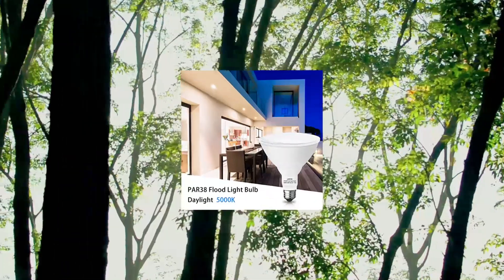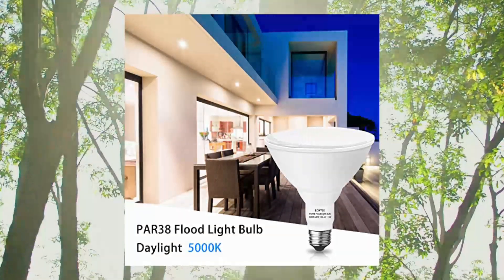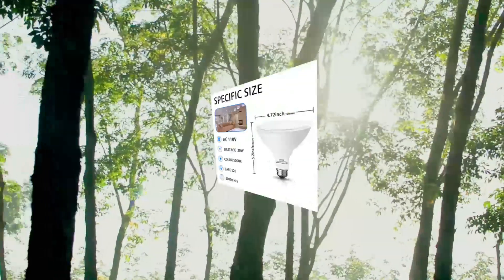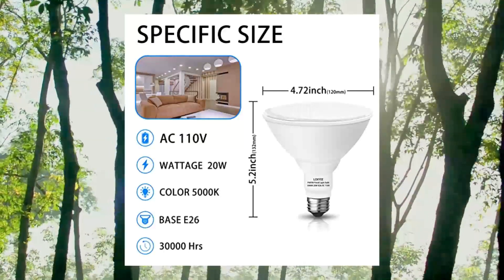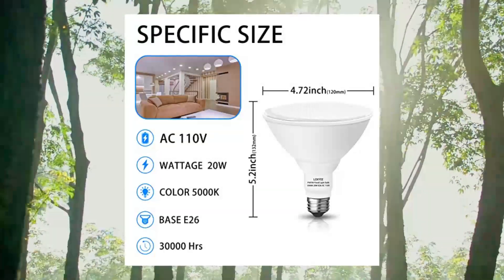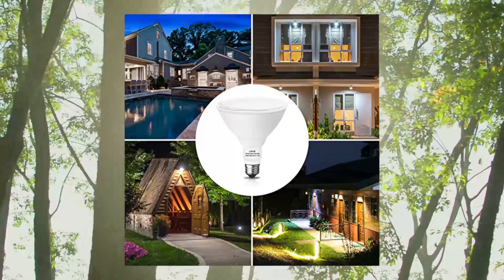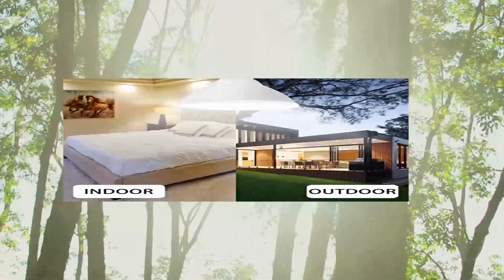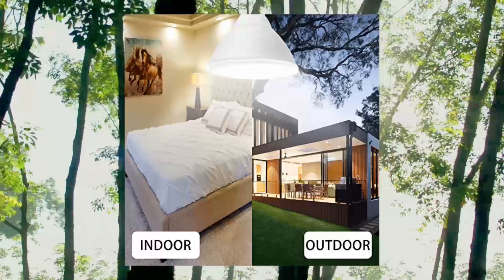LOXI PAR38 LED Outdoor Flood Light Bulbs, 2-Pack, 20W, 200W equivalent, E26 base flood light bulbs. Energy efficient: 20W flood light bulbs enjoy bright lighting while using 85% less energy to save on electric bills. Long lifespan LED bulbs — extremely long life, virtually maintenance free, greatly reducing the frequency of replacing bulbs and saving money on replacement.